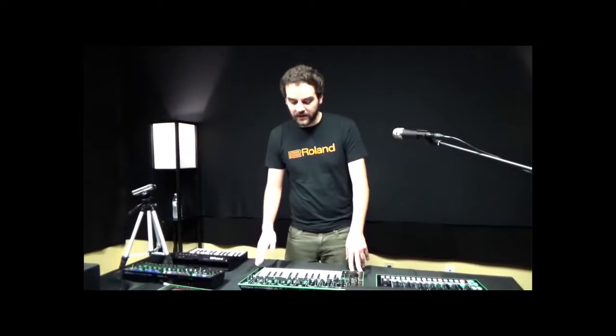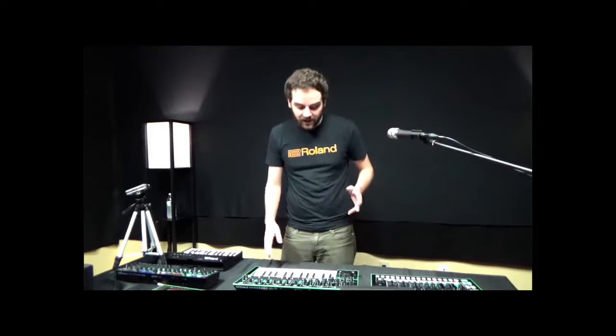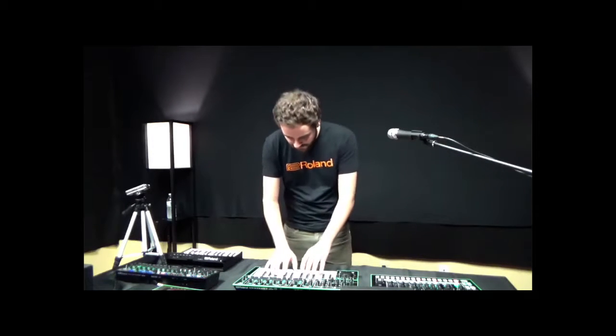So you can control things like brightness, you can control things like pitch modulation. It's basically like an arpeggiator that has a bunch of different algorithms that make it really fun to play live and really fun to experiment in the studio. So let's kind of listen to what the keyboard sounds like a little bit.